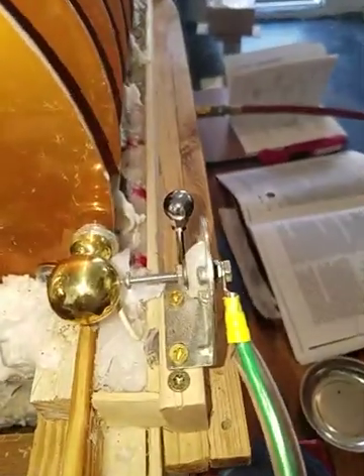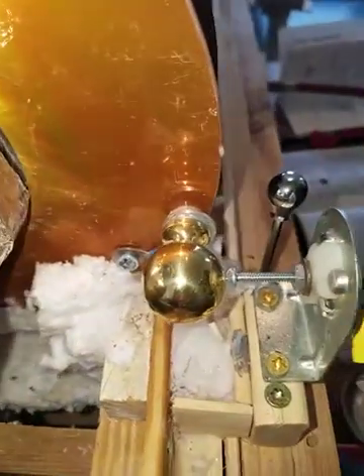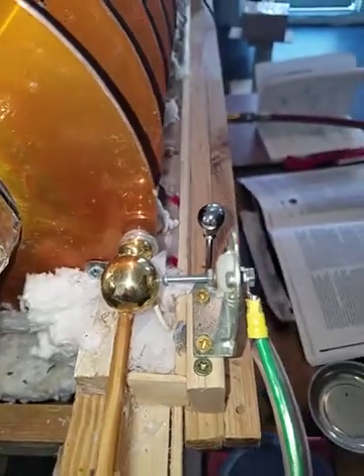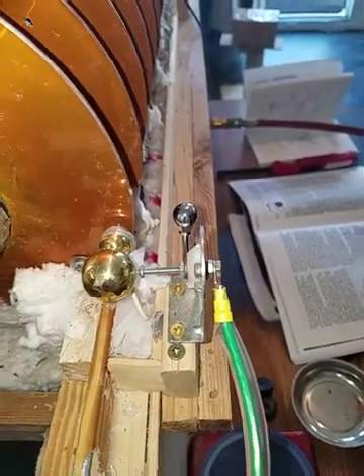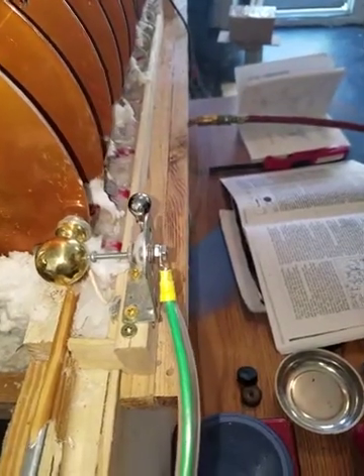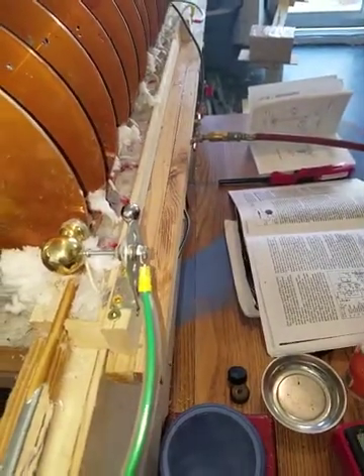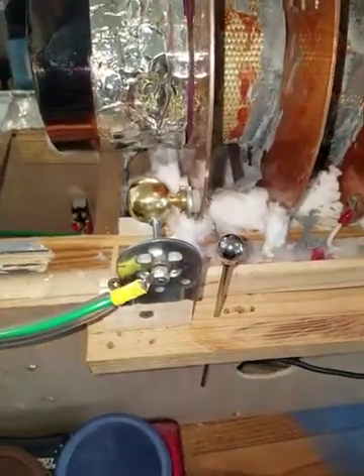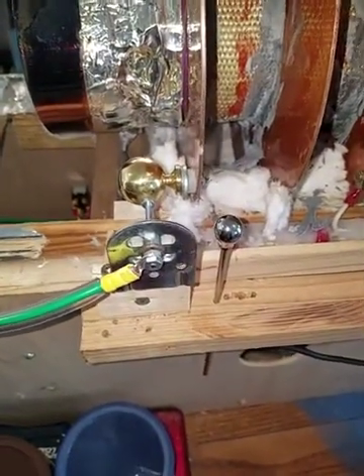You'll notice that there is a spark coming off the ball. When I turn on the jet turbine, it'll actually start discharging a little bit more than that, hopefully on this ball next to it, which is hooked to the high voltage source on the end.